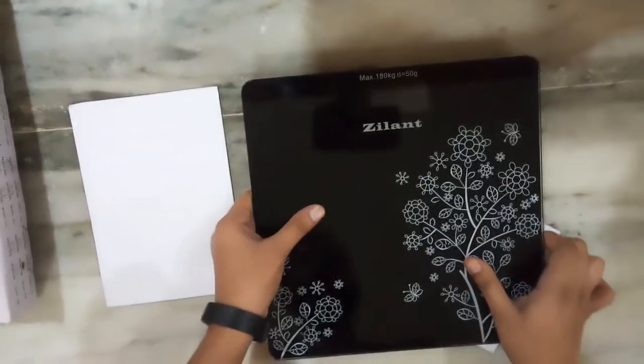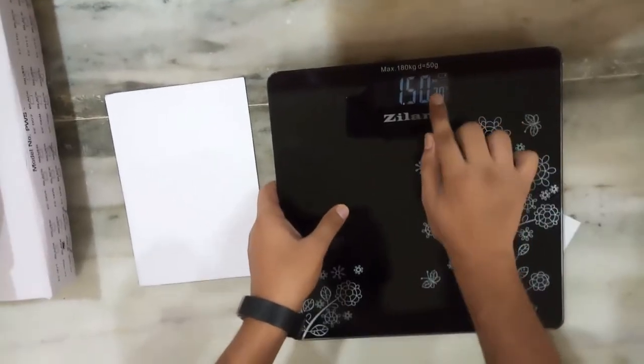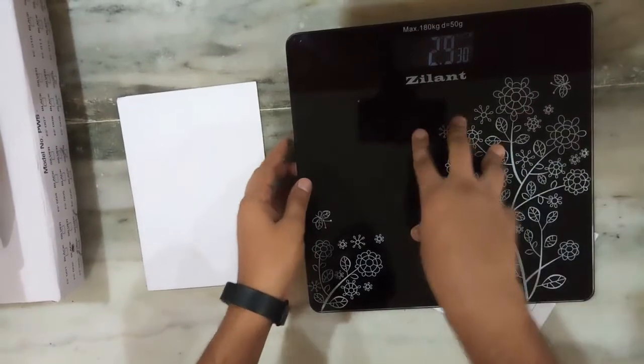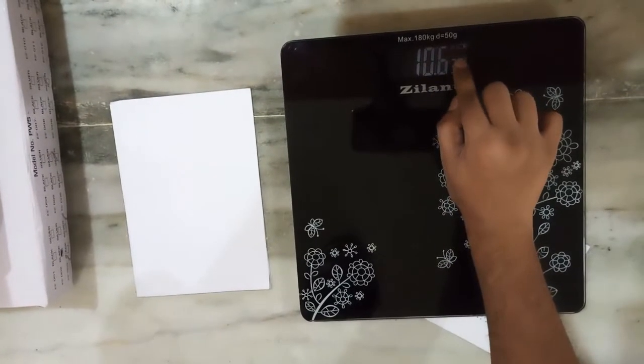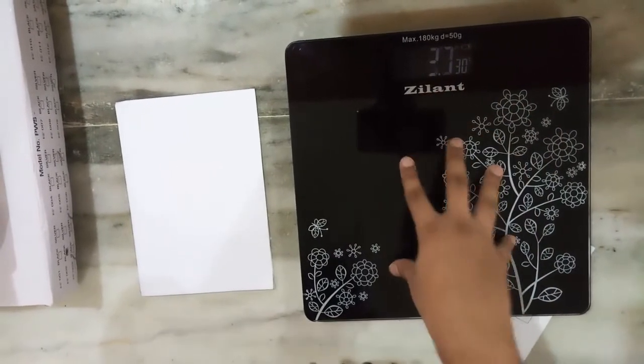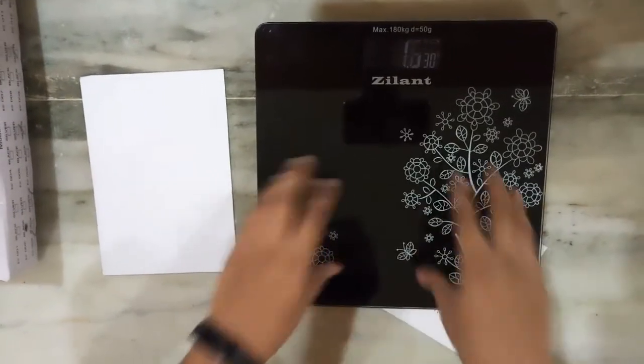Let's change the unit and see. Right now as you can see this is in kilograms. We will change it to pounds. Now the units are in pounds. Though here we can see some Chinese characters, but the measure of the weight is in pounds, so that is not a problem. We can still measure with this.